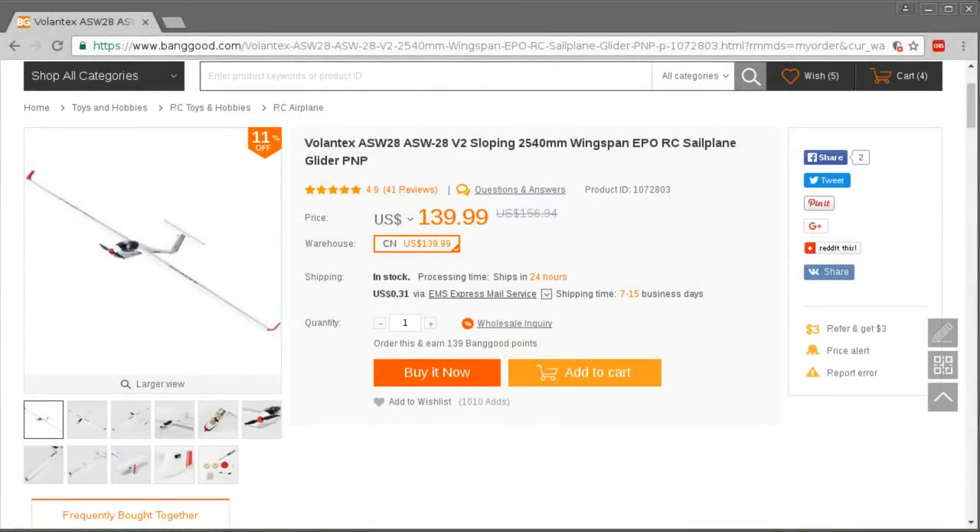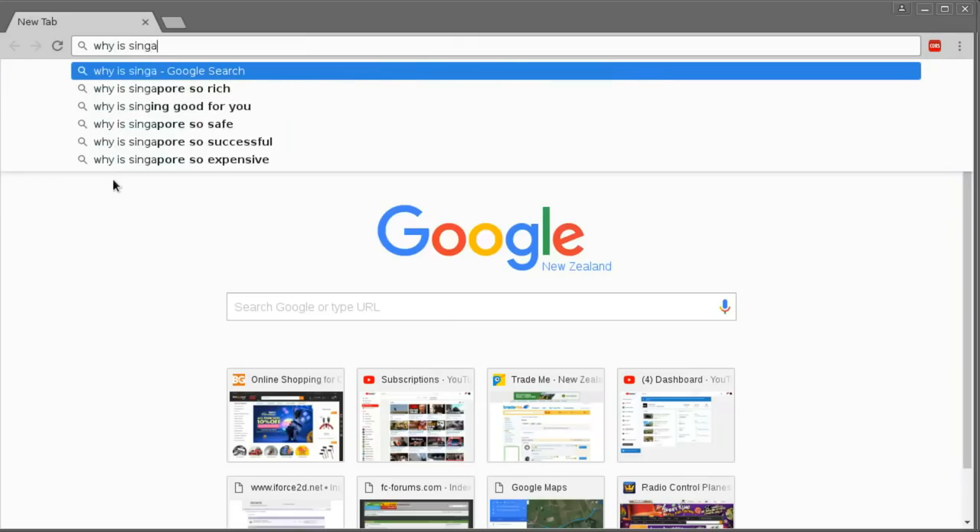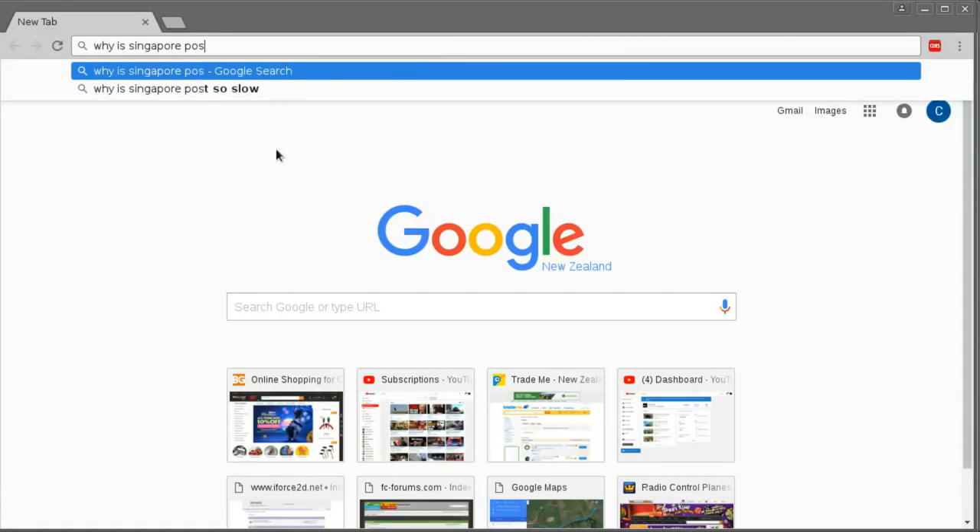Hello, I picked up one of these Volantex ASW 28 glider models a while ago. I actually bought it about six weeks ago but it sat in Singapore for three weeks going nowhere, thanks to Singapore Post, which is the worst postal service on the planet.